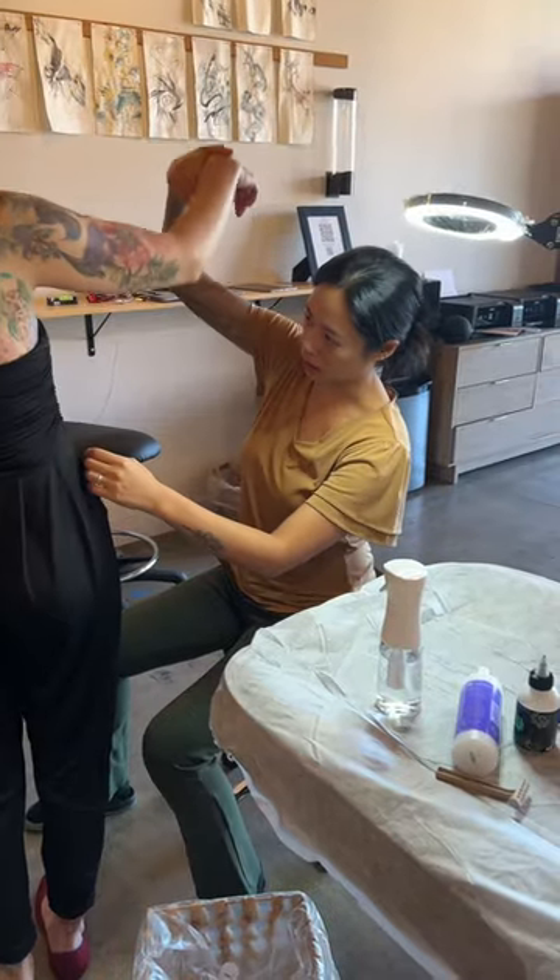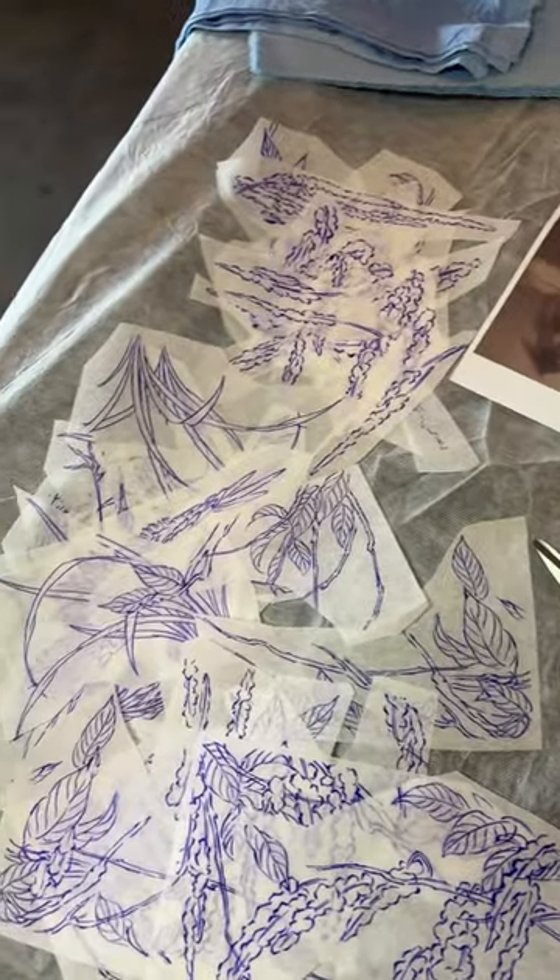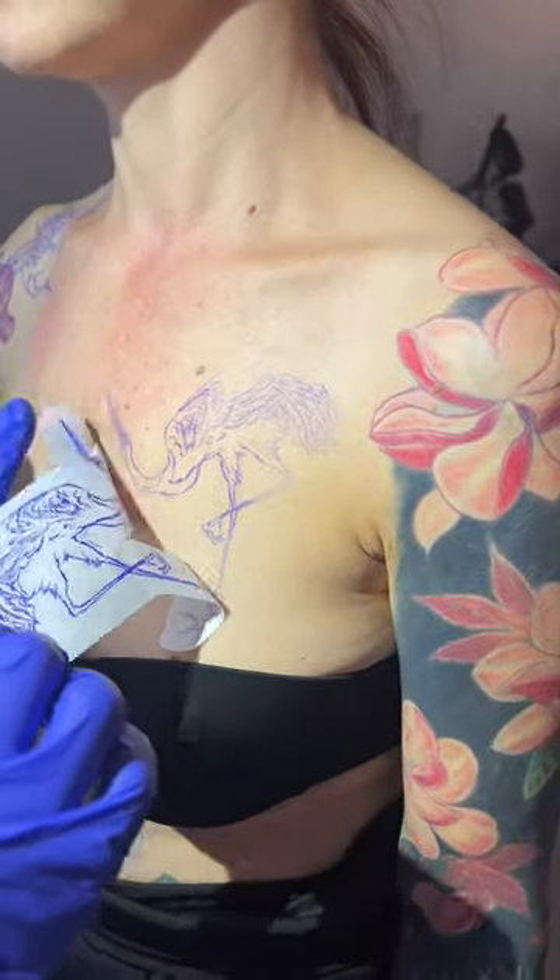I'm making a full chest tattoo for my client. She sent me this painting she's had for a while and asked me to create something that has a similar vibe to it.